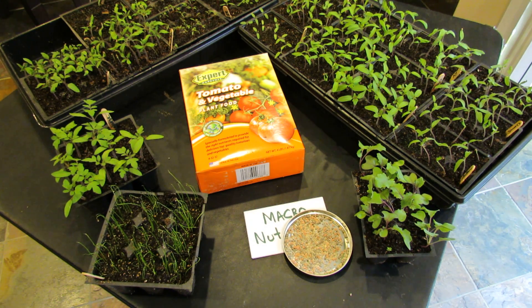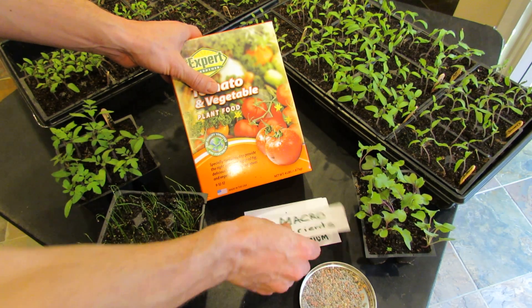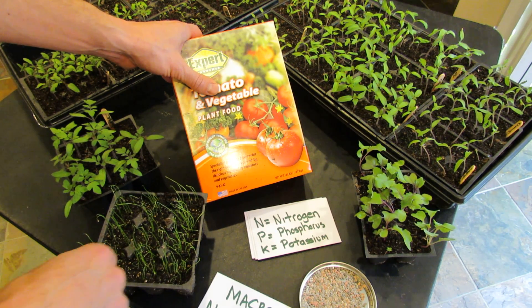Welcome to the Rusted Garden. Today in 60 seconds or so I'm going to explain to you what the numbers mean on a box of tomato and vegetable fertilizer or your garden fertilizer. The first thing is the three numbers represent macronutrients, which are nitrogen, phosphorus, and potassium.